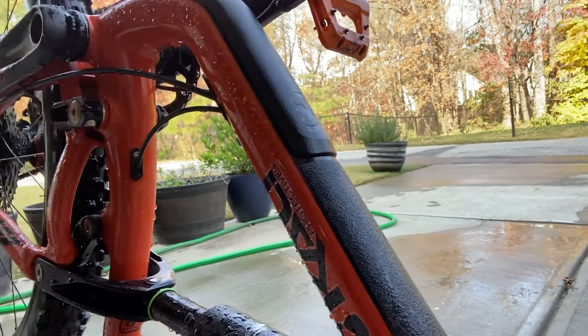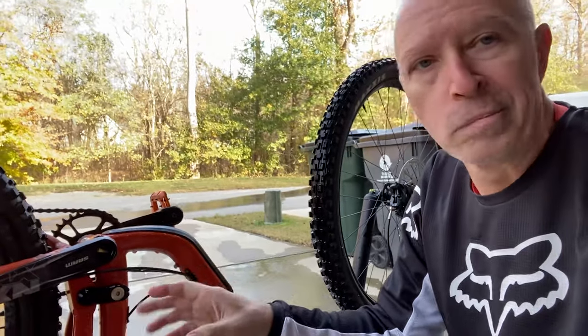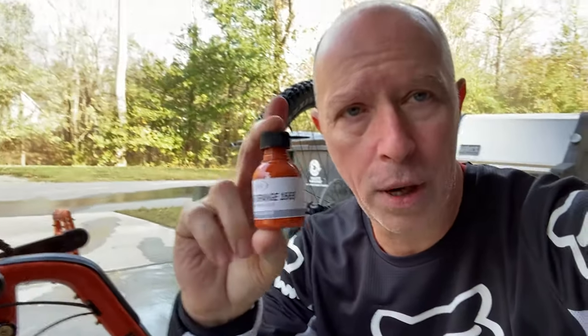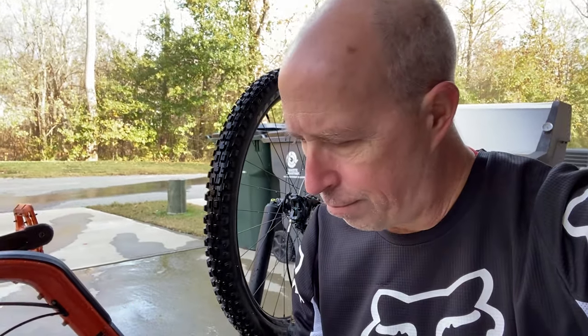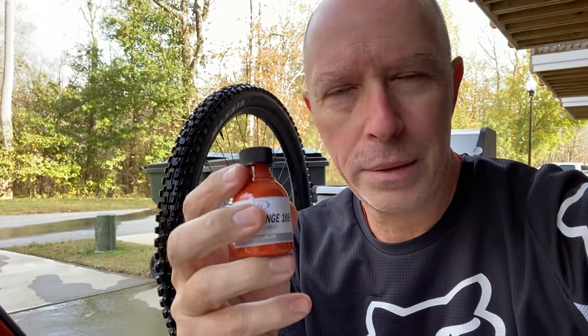Ibis also sells a touch-up paint — ironically called 'orange' even though they call this color something red. Get the Ripmo AF orange. If you get any little dinks and chips, clean it off really good, dry it off, then dab it on. Don't wipe it, just dab it. It has a nail polish-style brush and it pools up and fills that chip — looks like new, you'd never even know it was there.